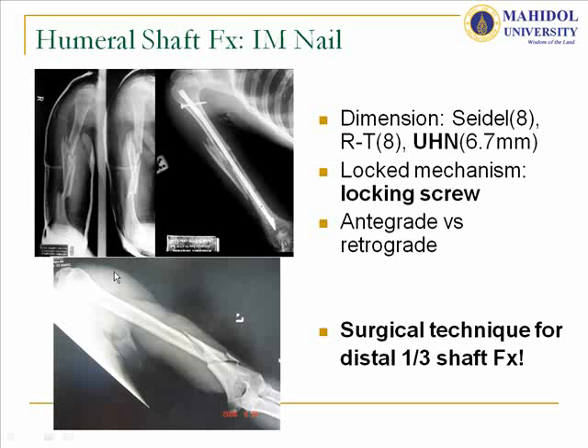For humeral shaft fractures, we have had painful experience using some nails from our team. We had problems with the Seidel nail, which is very large, and also the Russe-Taylor nail, which is not suitable for Thai patients. Until the unlocked humeral nail from AO Synthes was launched in Thailand, we found it is smaller and may be more suitable for Thai patients.